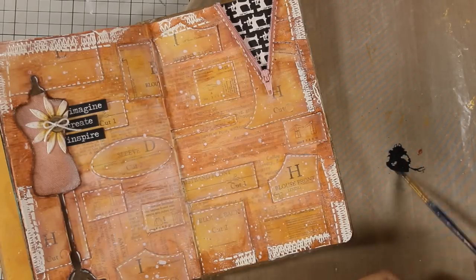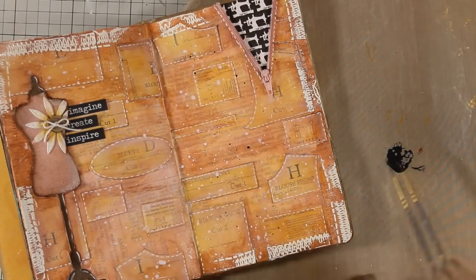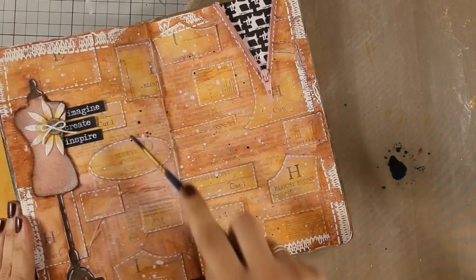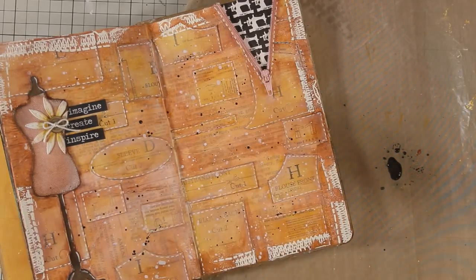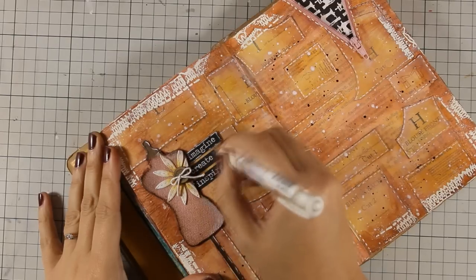Just because I have a few black elements I am going to add some black splashes, and for this I am using some black acrylic paint diluted with water and again my thin brush. Using splashes with colors that you already have in some elements on your layout is a great tip for bringing everything together.